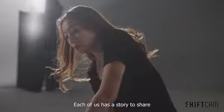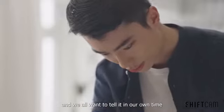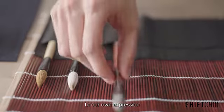Each of us has a story to share, and we all want to tell it in our own time, in our own way, our own style, our own language, our own expression.